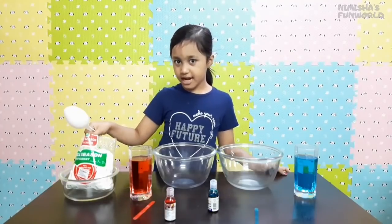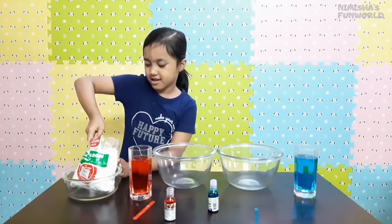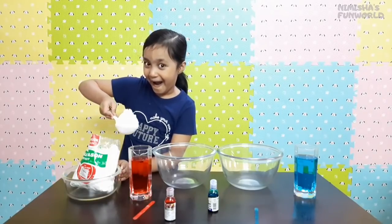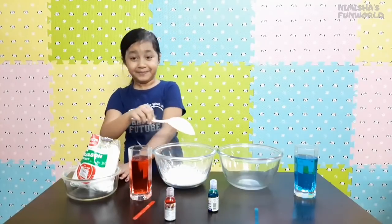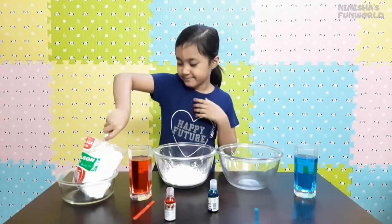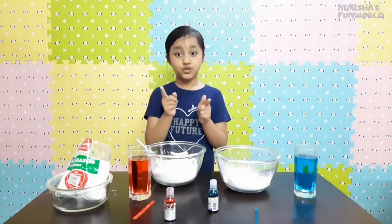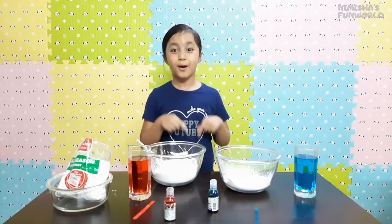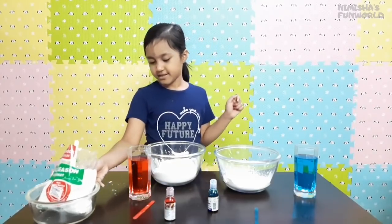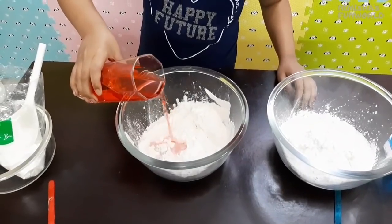This is the corn flour and now I am adding it to the bowl. Guys, I love science experiments — do you guys love science experiments too? Comment down below! So now I have added the corn flour and I will add the colored water. It's turning green!